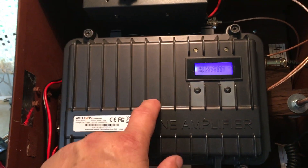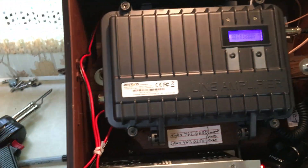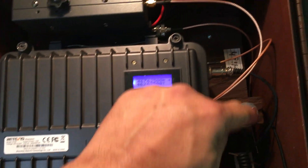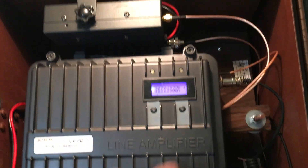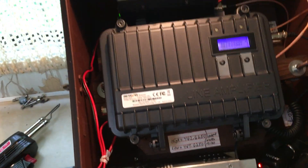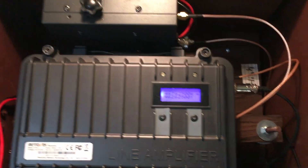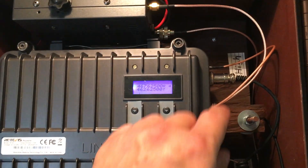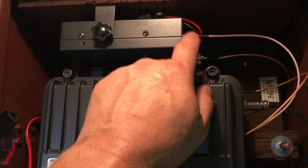The duplexer inside here is not hooked up. I used string — put all this together and laid string inside there to figure out the length I needed. You want to keep these cables as short as possible. But remember, you've got some bends, so keep that in mind — you've got to bend it gracefully, you can't have a sharp bend. But they're fairly short.